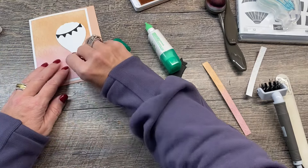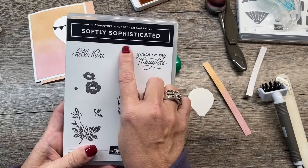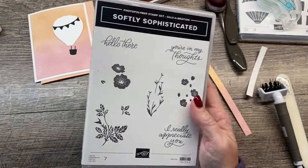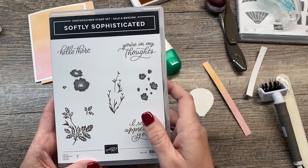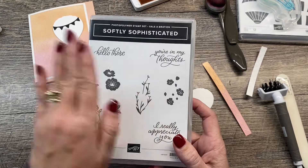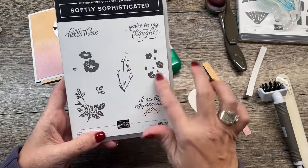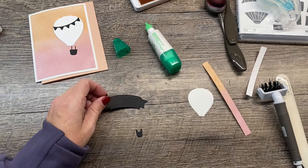Of course, there's also the basket that coordinates with it. I want to put my sentiment on here. The other unlikely pairing we're going to use is the Softly Sophisticated Stamp Set. This is bundled with that embossing folder as a celebration choice, so you can get this free with a $100 purchase in my online store. When you order this week through January 14th, you can also get a card kit for free featuring this bundle. I love this stamp set. We're going to use it in a couple places on our card — the first is the sentiment.